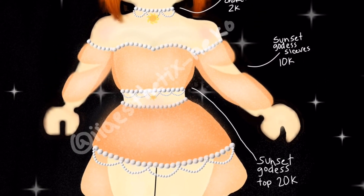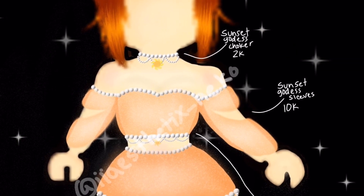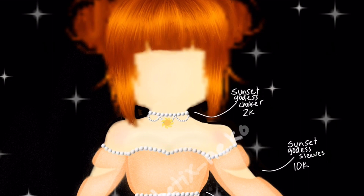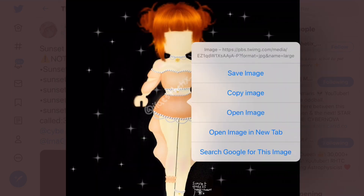You can see the main skirt and then the sleeves and top itself. I'm wondering how it would look wearing the sleeves without the top - I guess you can maybe mix and match with another bodice, but I'm not sure how that would come out looking. The Sunset Goddess Choker is 2,000 diamonds. Oh my gosh, there's a little sun on it - that is so cute. I'm going to go and save this because I think it looks nice.